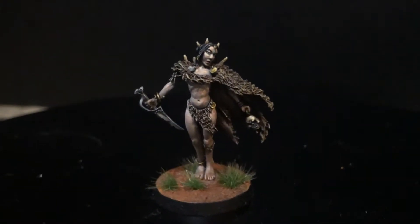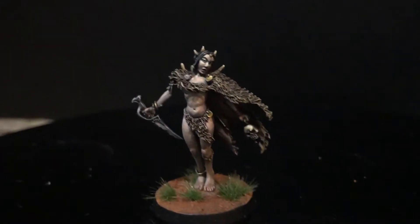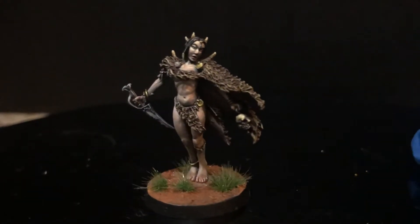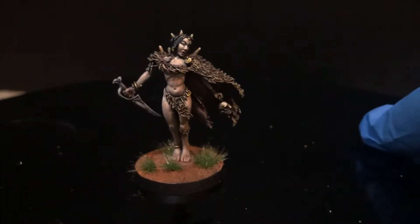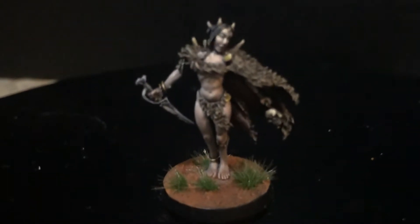Hey everybody, welcome to another video review. This is the Volur Witch from the board game Blood Rage, produced by CMON, painted by the incomparable Robert Carlson. Nice little base there.